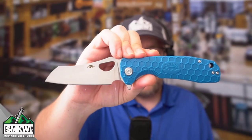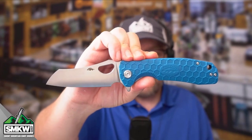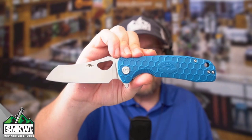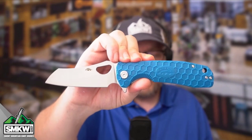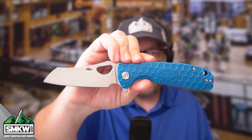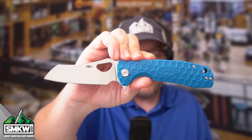This is the blue version of the Large Warn Cleaver from Honey Badger. This is a great little brand out of South Africa. This brand is fun, it's budget-friendly, and this is a brand new knife from them this year. It has a 3.6-inch D2 blade.